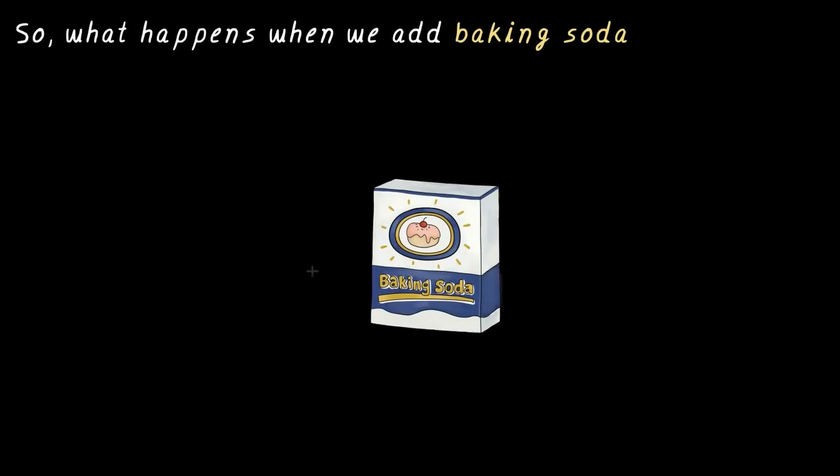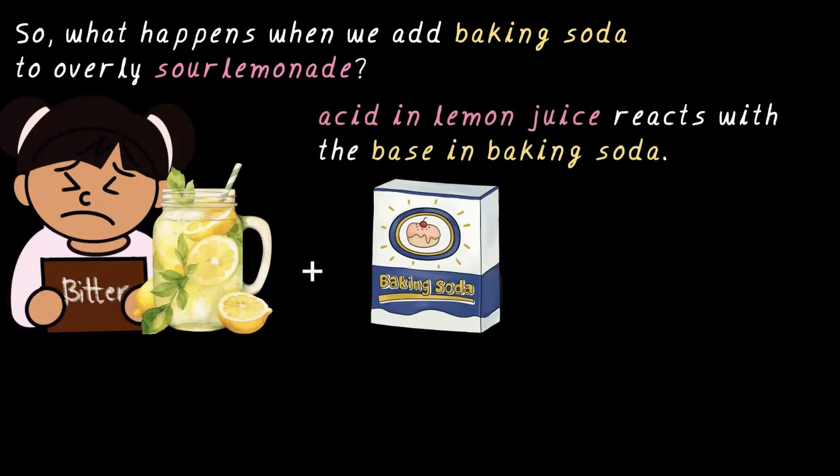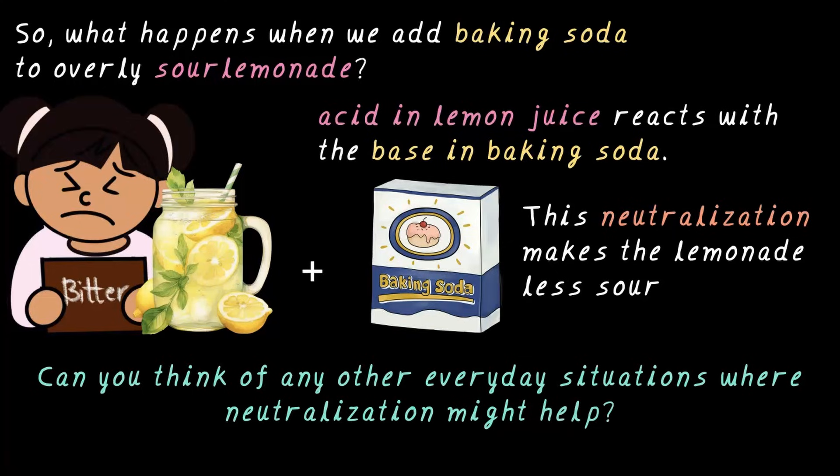Now that we've learned so much about neutralization reaction, let's get back to where we started — back to the lemonade scenario. What happens when we add baking soda to overly sour lemonade? The acid in the lemon juice reacts with the base in the baking soda to give some salt, which is neutral, plus some water. This neutralization makes the lemonade less sour — just the right balance so that we can drink it. Now, here's a challenge for you: can you think of an everyday situation where neutralization might help?